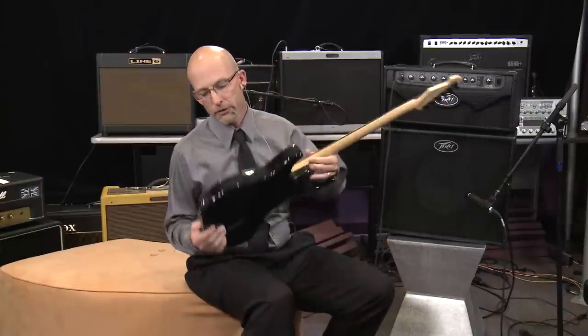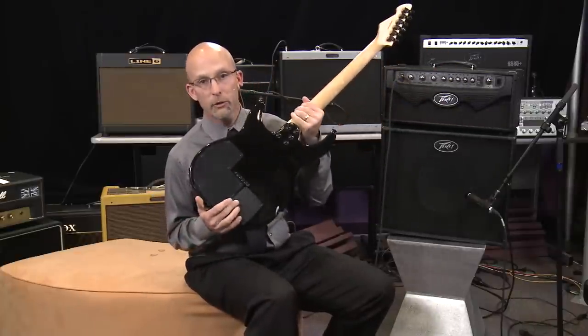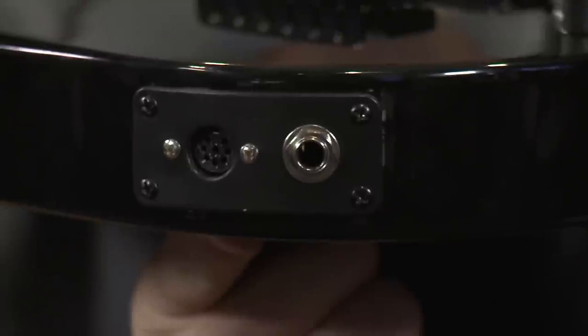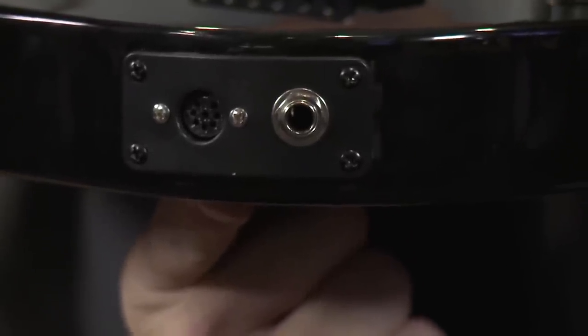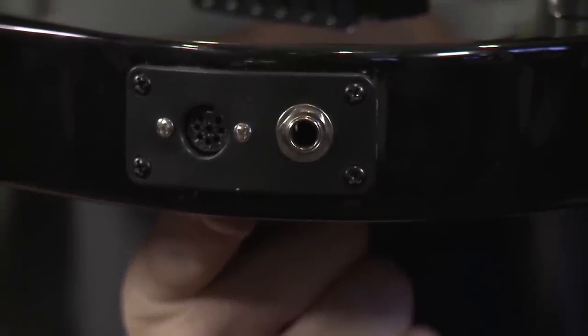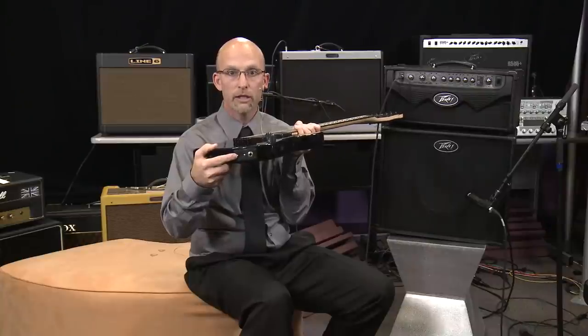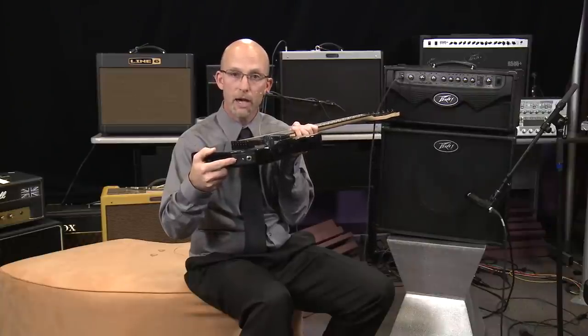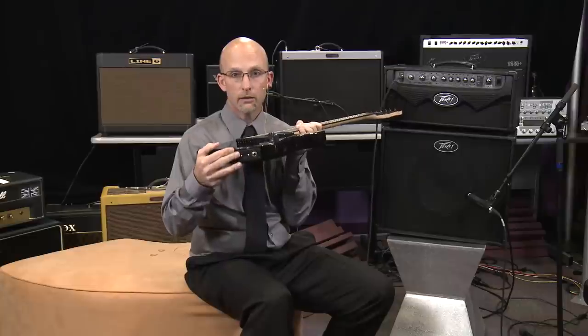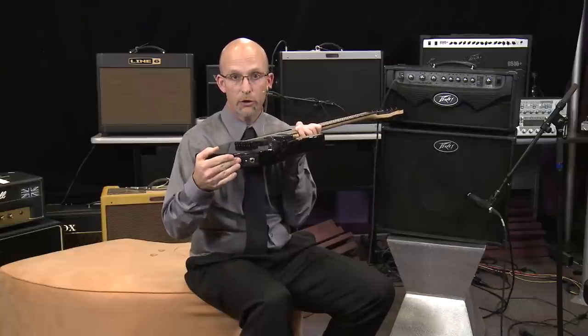The AT200 is powered by four AA batteries that go in this compartment here. On the side you'll notice an amp jack, a quarter-inch input jack, and a MIDI jack. Also available through Full Compass is the AT200B breakout box, which will allow you to eliminate the batteries — the breakout box will power your guitar through your MIDI cable.